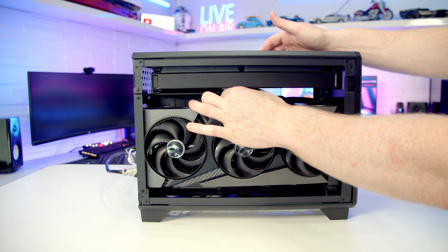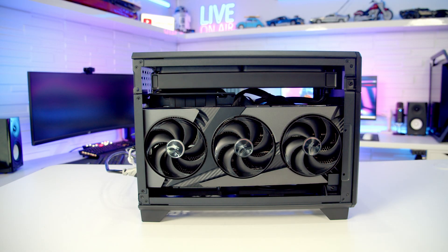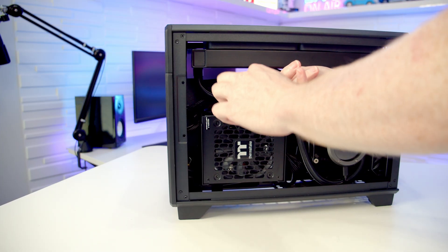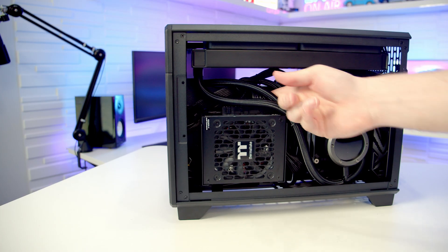The first thing I'm going to do is check whether cable management caused me to unplug any cables. The 12-volt 2x6 cable does look to be really well plugged into the GPU at the top, and then going around to the power supply — it's not the easiest to see because of how the cables are managed, which is why I hate troubleshooting small form factor builds — but the cable looks to be well plugged into the power supply and doesn't seem to be loose.